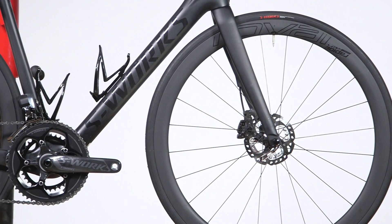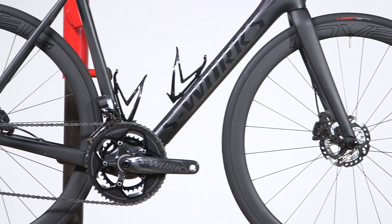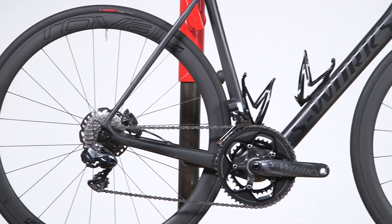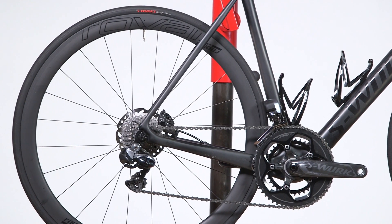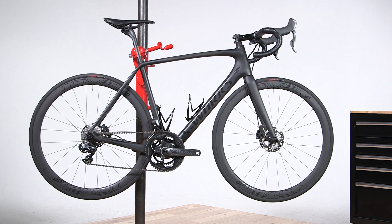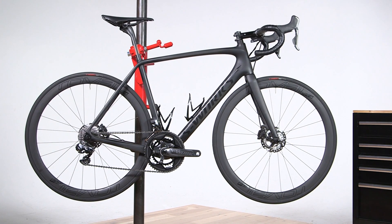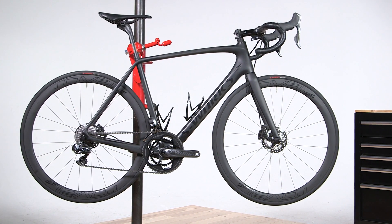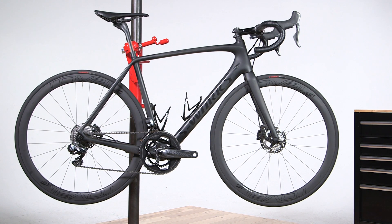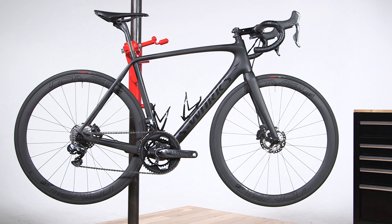The Roval wheels — these are the CLX 40s. That means they're not too tall, they're not too short. This is a great all-around wheel set. They're light, they're stiff, and match perfectly with the Tarmac style. We have press-fit bottom brackets, and of course, Body Geometry saddles. Body Geometry keeps blood flowing where you need blood flowing. You're going to be happy on the bike, you're going to be happy off the bike. Really cool piece to have on your new Tarmac.